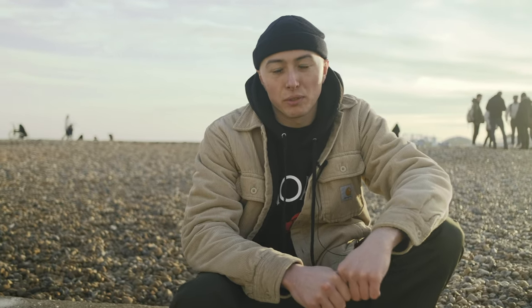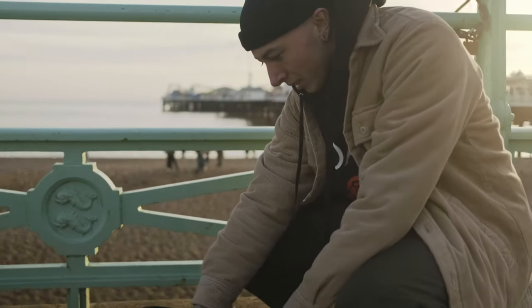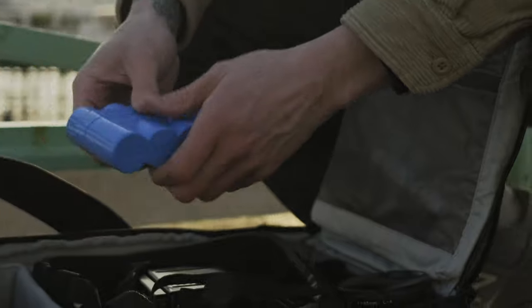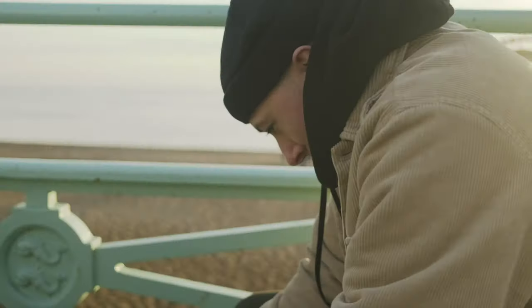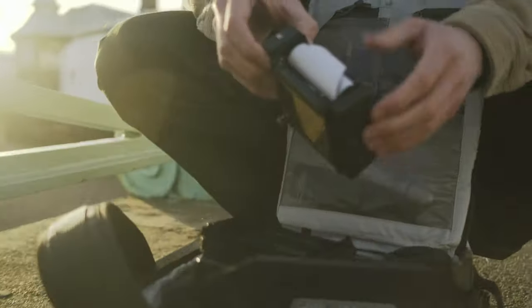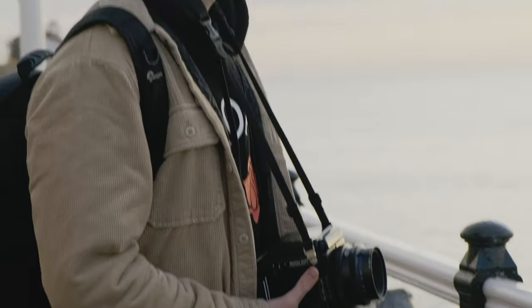I won't be going too in-depth with it or anything — I'm just going to shoot a couple of rolls here in Brighton and you can make your own mind up. So I just got the negatives back and scanned them all in, and I thought it'd be a good opportunity to have a look through the photos and give my actual opinion on Lomography 800 as a film stock.